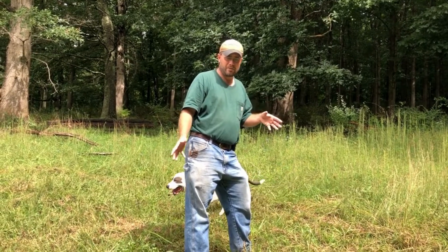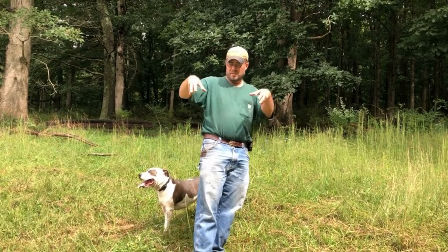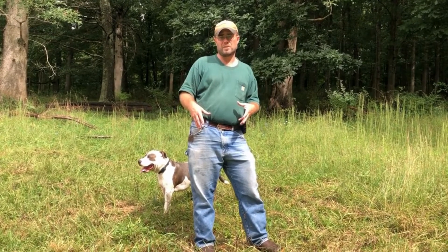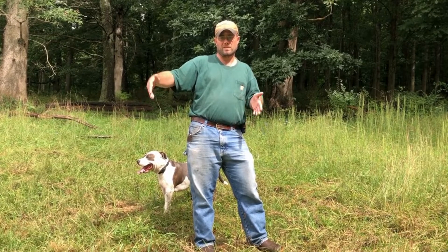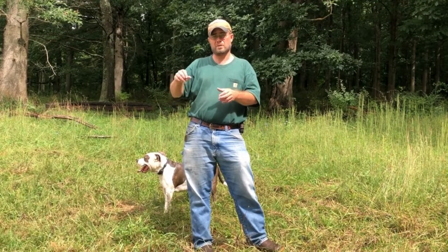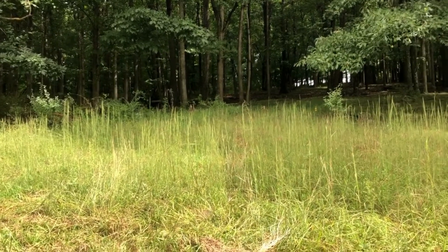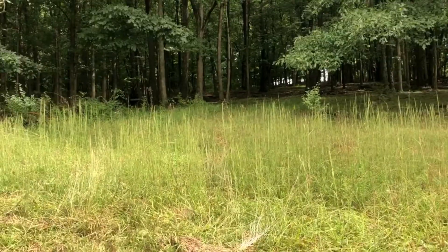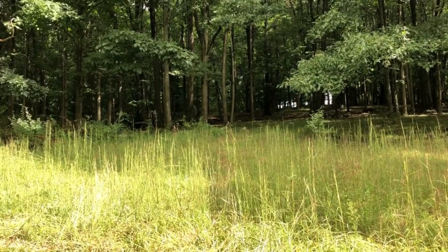Where I'm standing right now is the heart of a logging operation — it's called the log landing, or landing for short. All the timber we harvest is going to be skidded — dragged by mechanical means — to where I'm standing. Then we'll fell the trees, limb them, and top them in the woods, drag them tree-length to here, then cut them into logs to merchandise them for the sawmill. From here they'll be loaded onto trucks. I've got a main skid trail laid out centrally through the timber stand, and from here we're going to do a herringbone pattern.